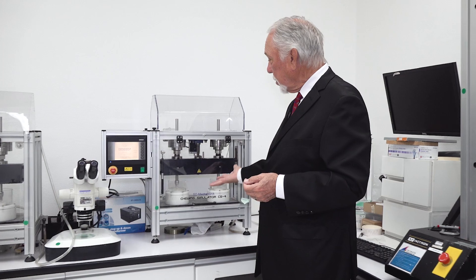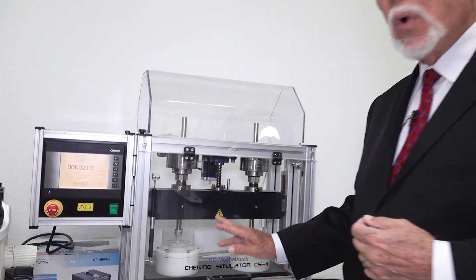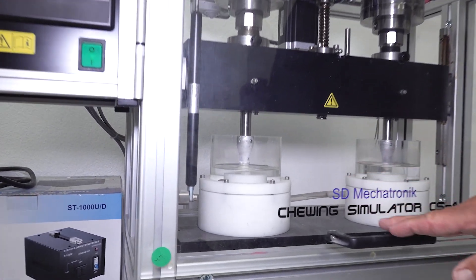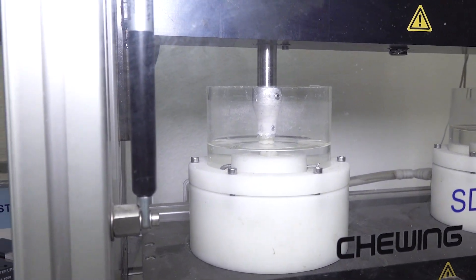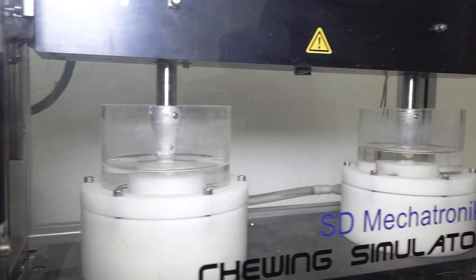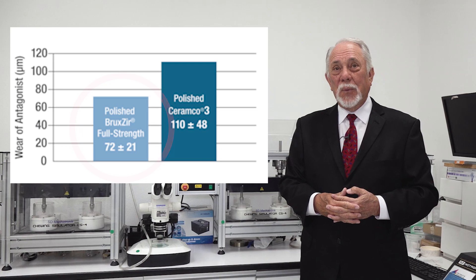So we bought some machines — these are Willitech machines. They'll do 1.2 million cycles of chewing. Unfortunately, it takes a little over three weeks to complete the chewing cycle before you know whether you've got the wear you want. And we found out that zirconia did not wear the occlusion more than feldspathic. In fact, it was much kinder to the dentition than feldspathic porcelain. Kira's a good one.